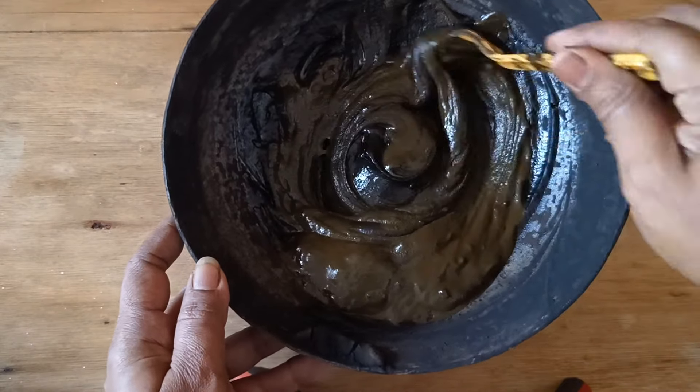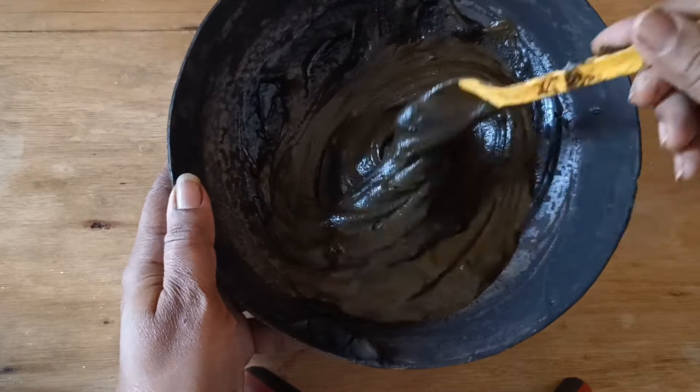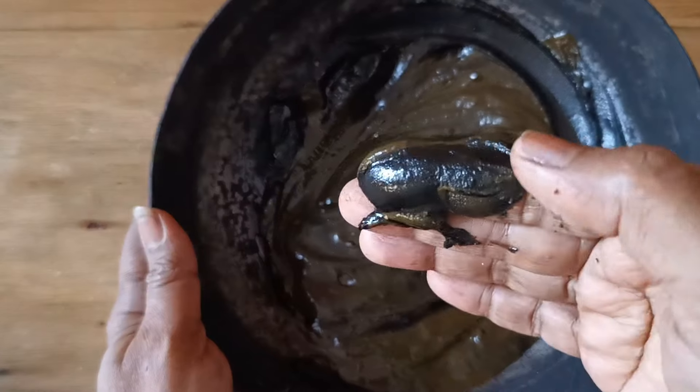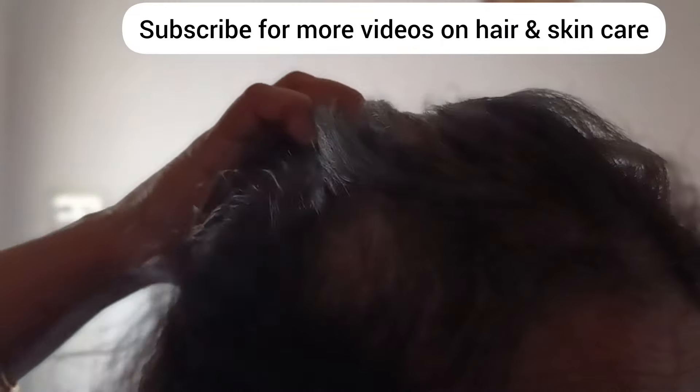Hello everyone, welcome back to another video. Today I will be sharing with you a recipe to mix the black hair dye powder which I showed you in the previous video. I have used that powder to mix with this mehendi, and you can see the result — it is deep dark in color. This is how it colored my hair: it turned my gray hair into dark brown. Depending on the age and type of your hair, this mehendi or hair dye works well on those who have gray hair.